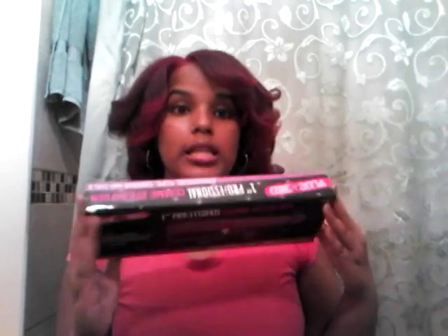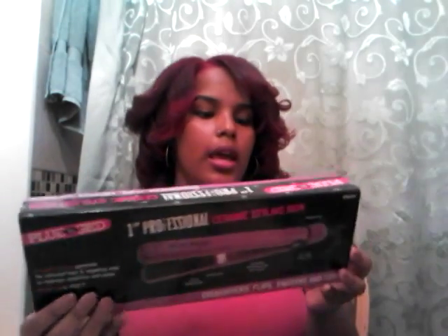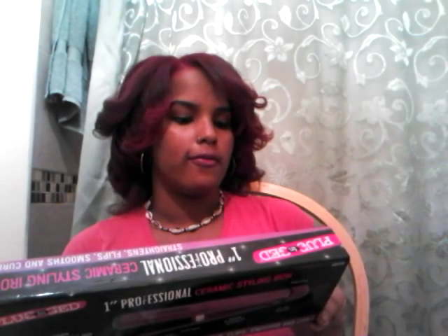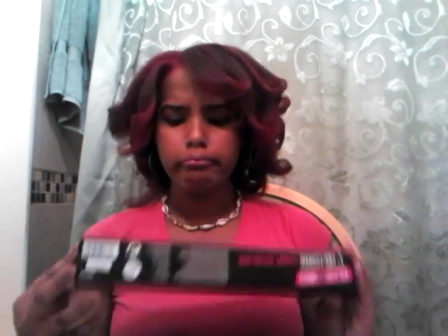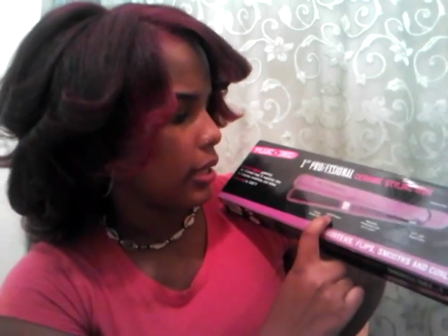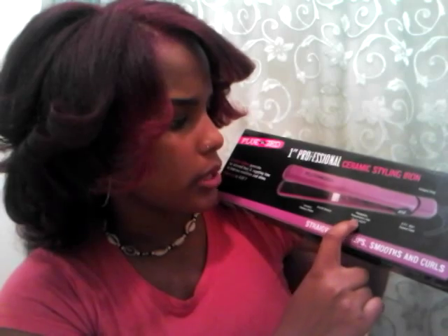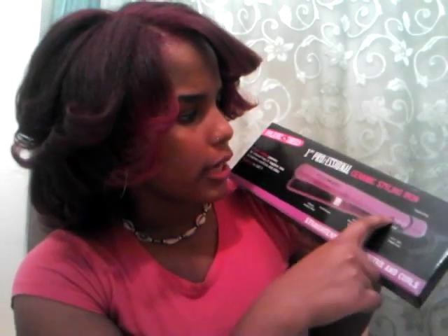So it's purple — well, it's in the shade 'Redhead.' Work it. The ceramic plates generate far infrared heat and negative ions to improve condition and shine. It heats up to 430 degrees. Here are the ceramic heating plates, the on/off switch, adjustable temperature dial up to 430, a 9-foot 360-degree swivel cord, and a hanging ring.